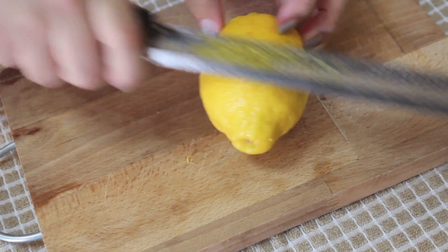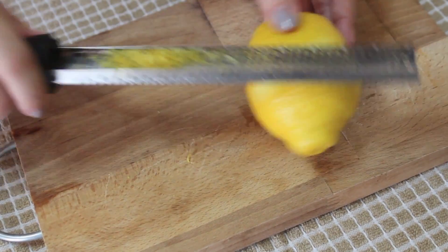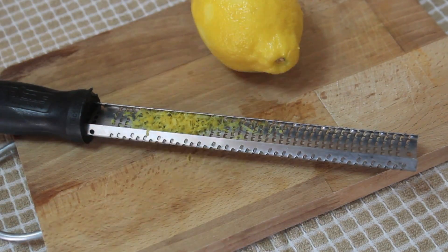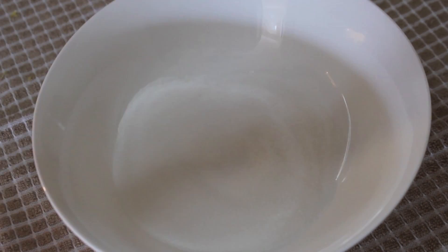You never want to overmix unless you're making bread. So here I'm zesting one lemon, and zesting upside down is so much better — do it this way and you can thank me later. I like to add the lemon zest to my sugar and mix it together.